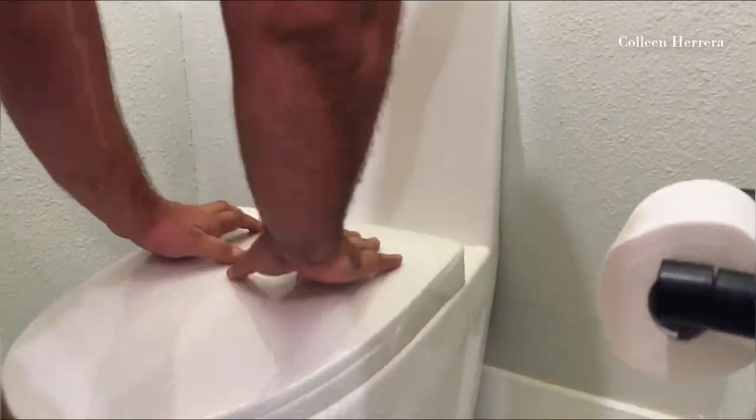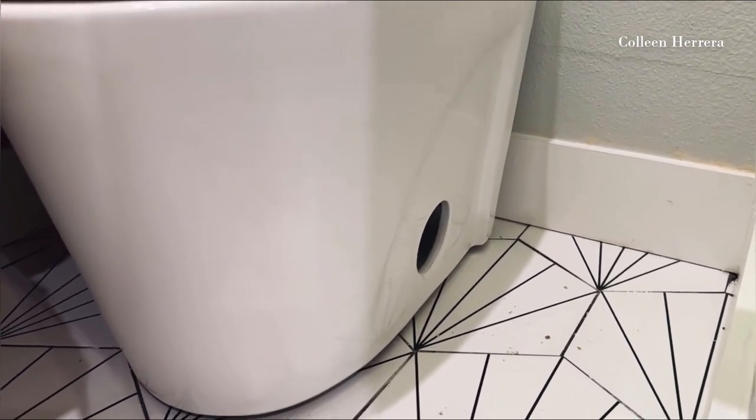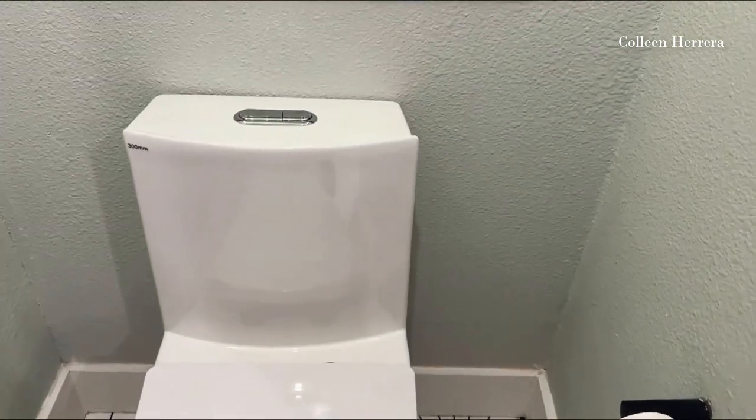We can let the plumber finish up with his installation and then we'll do a grand reveal and show you all of our favorite features about our brand new toilet. The toilet is now fully installed — let's take a look.